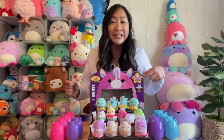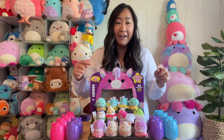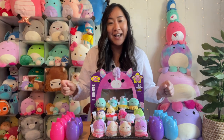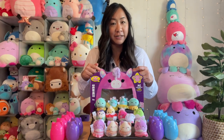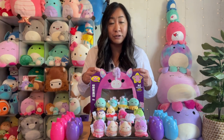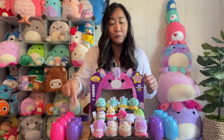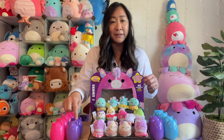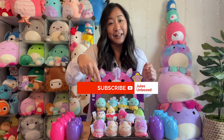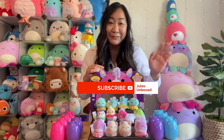So there you have it folks — Squishville by Squishmallow, series one mini blind boxes. I have about eight of the 24, so I have quite a ways to go. These were on pre-order at GameStop about two months ago — it ran me about $65 to $70 with shipping. These were also spotted at Claire's, but you have to buy them individually and they run about $10, so GameStop was better for the price. If you liked this video, go ahead and click like and subscribe down below, click here for my next video, and thank you for watching — happy Squishmallow hunting!